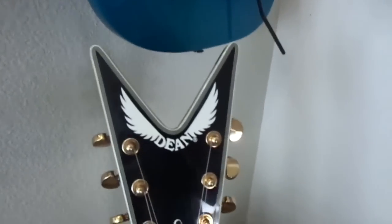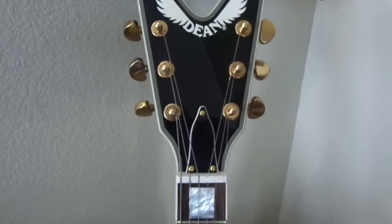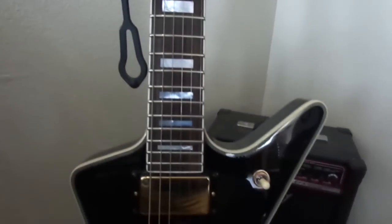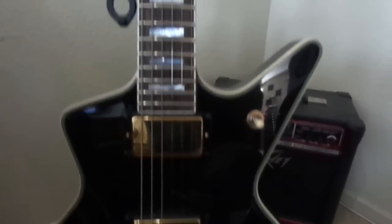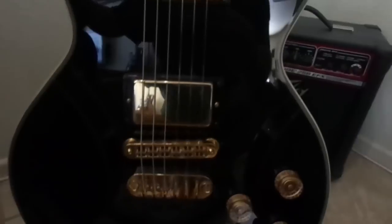And here's the Dean. This is a reissue of the 1980 Dean Cadillac that I bought back in 2009. It's a nice guitar to play — the neck is really thin and it's got some jumbo frets, so it's easy to play. It's a really nice guitar.